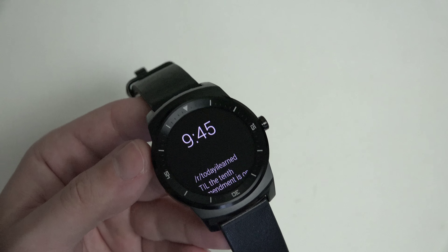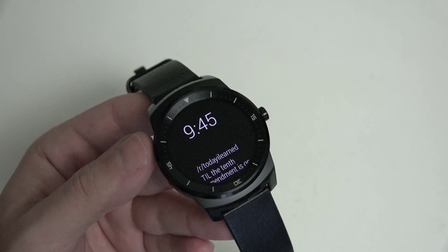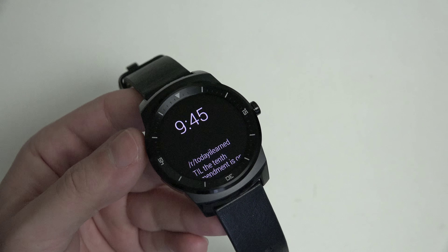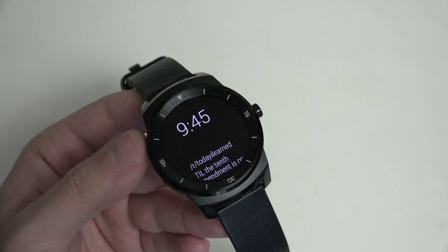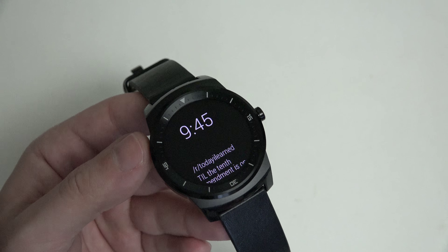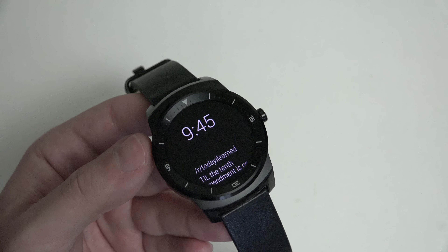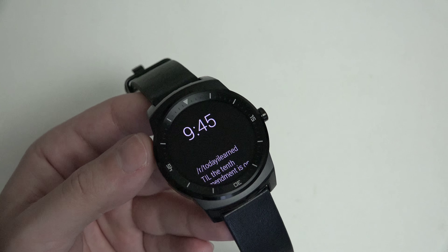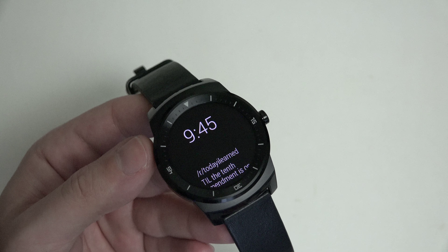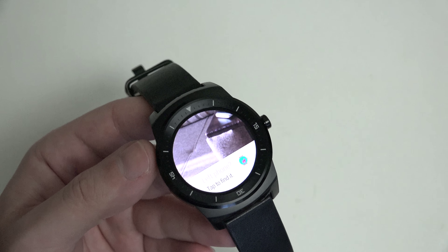In terms of design, also easily in my opinion the best-looking Android Wear device to date. I could be comfortable wearing it in any situation, something that I cannot say about the Moto 360, which is a little bit more bulbous in my opinion, and just not as refined and polished. Maybe some think more futuristic — in my opinion it looks more retro than anything else.